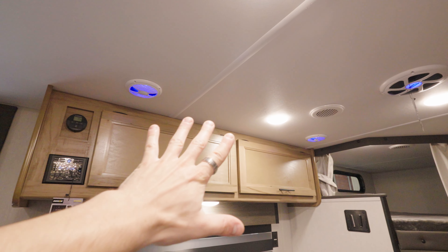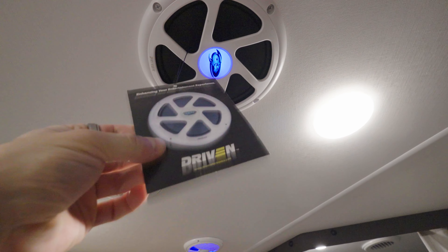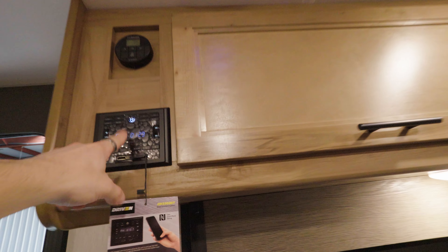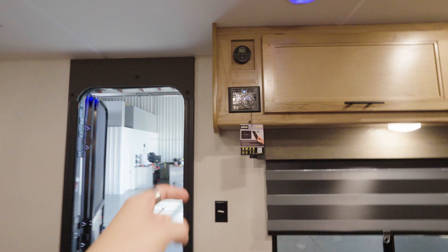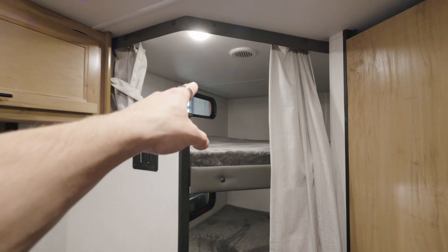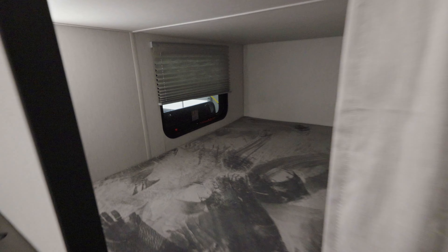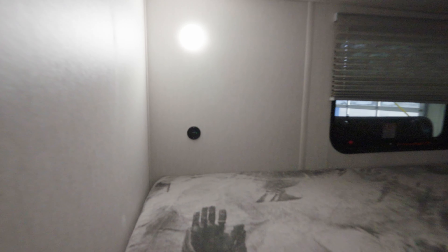On the ceiling we have some speakers, and right here we got a driven subwoofer. Those are going to be operated by this sound system, which also operates the outdoor speakers. Right here is your indoor TV mount. Behind that you see the double over double bunks — these things are spacious and surprisingly comfy, definitely a fun little cove for the kids. They each got their own pop light and their own USB and USB-C port. There's also an emergency exit on the lower bunk, and down below is that storage area I mentioned — great for when the kids need a timeout.